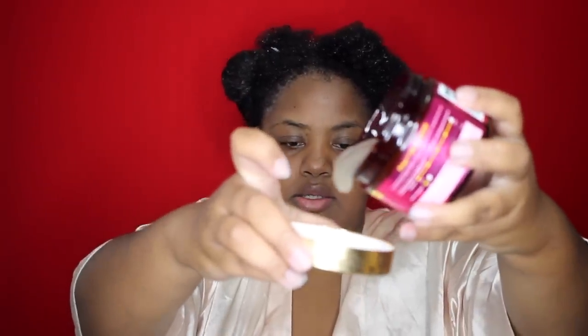So boom — this is what the custard looks like. I'm going to use this much. I don't know why I'm even showing you because you can't really tell. Let's see. Definitely not enough by itself for definition — it's one of those products.